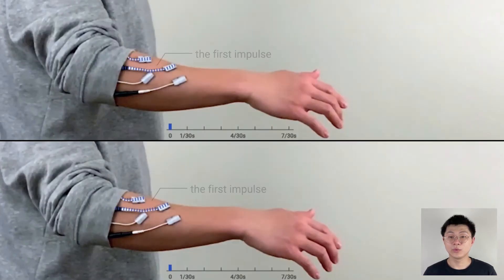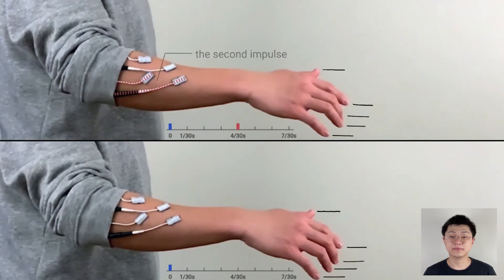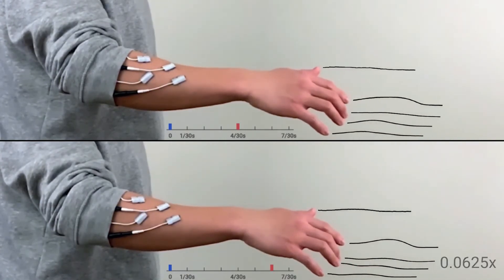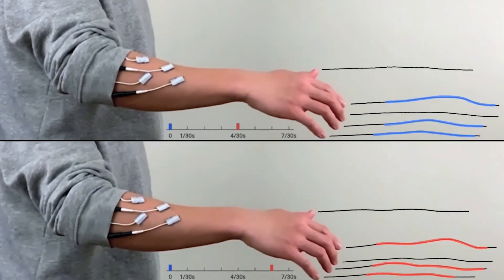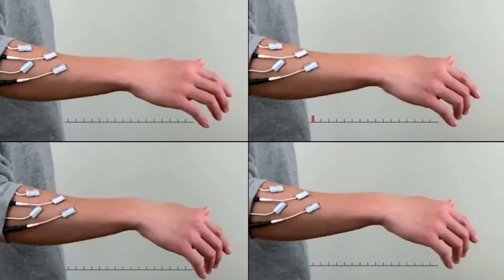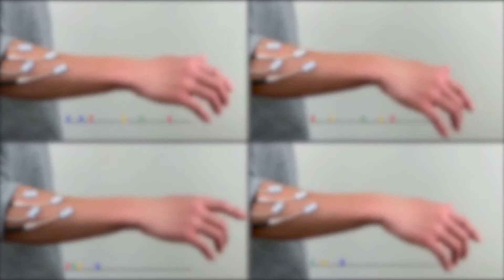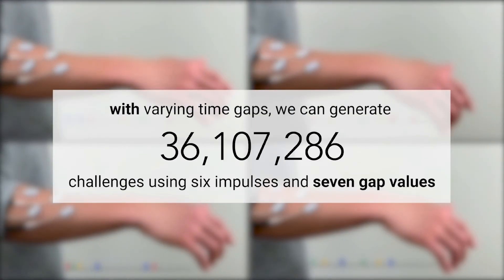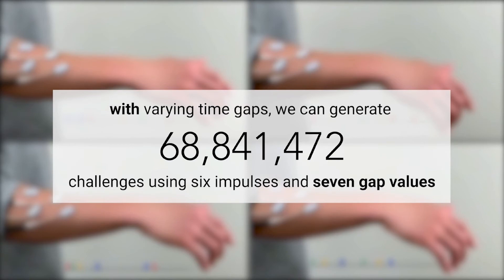Here is an example. We send the first impulse at the same time, but send the second one at a different time. As you can see, they respond differently. So, without varying time gaps, we can only create 4K challenges using 6 impulses, but with varying time gaps, we can create 68 million challenges.